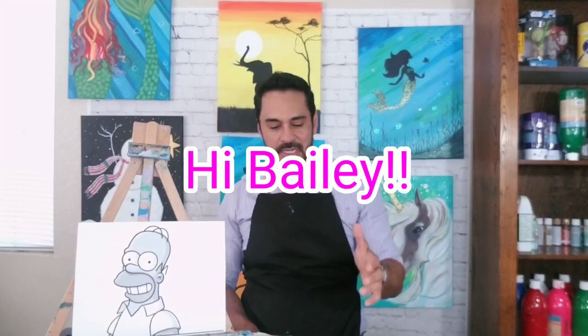I met Bailey, her little brother, and their family over the weekend at an event in Temecula. I was doing a little booth set up with art supplies, and people come through and paint on little 8x10 inch canvases. She was there with her little brother, they painted with me for a little while, and then later in the day she jumped on my YouTube and requested Homer Simpson. So Homer Simpson it is, Bailey — to your little brother and the rest of your family, I hope to see you guys at these events again.